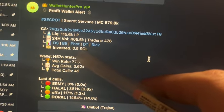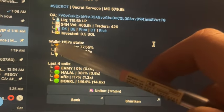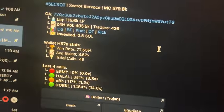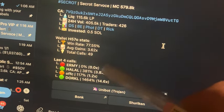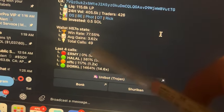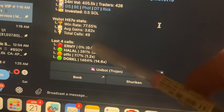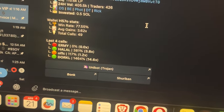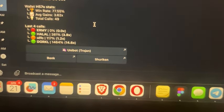This is how much the wallet invested — they put in 0.5 SOL. This is the win rate: this wallet has a history of 77% wins, an average of 3.6x. The last four calls performed as follows: 0% — they probably lost everything; 381% gain; 117% gain; and on DORKO they made 14x, or 14,100%.